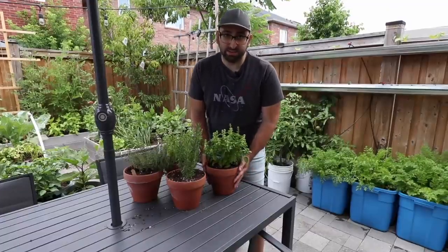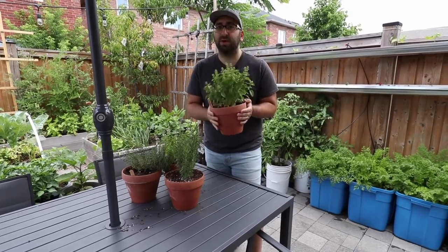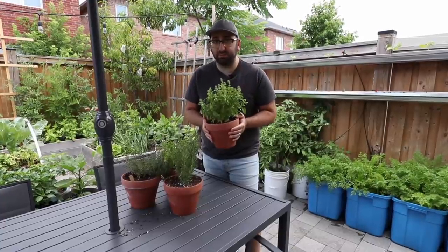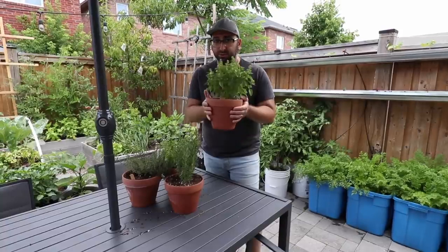One of my favorite ways to grow herbs is in these small terracotta pots, and the reason for that is that they're portable so I can bring them into the kitchen whenever I'm cooking, snip off what I need and bring it right back outside. This is also a great way for someone to start growing their own food if they don't have a backyard — you could do this right on a balcony.